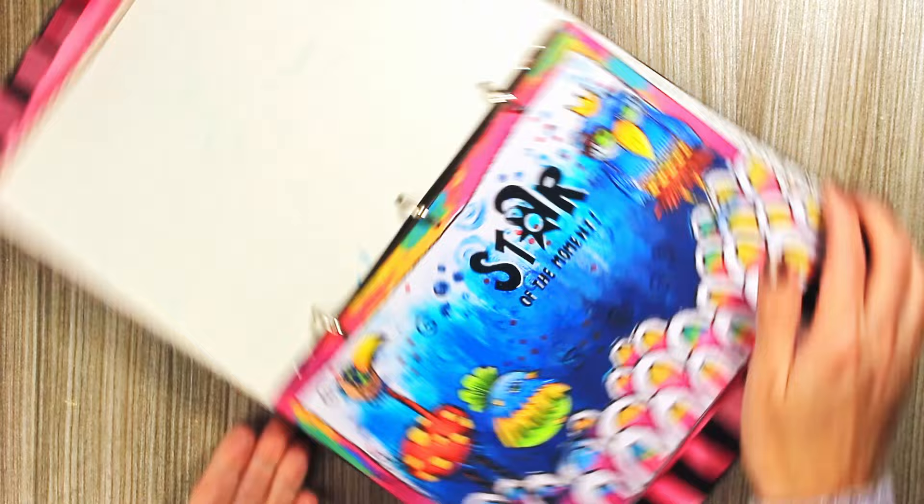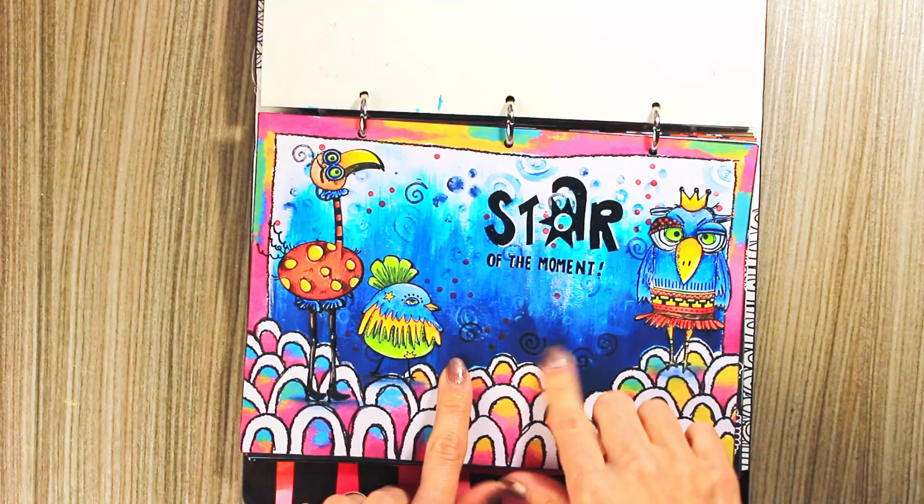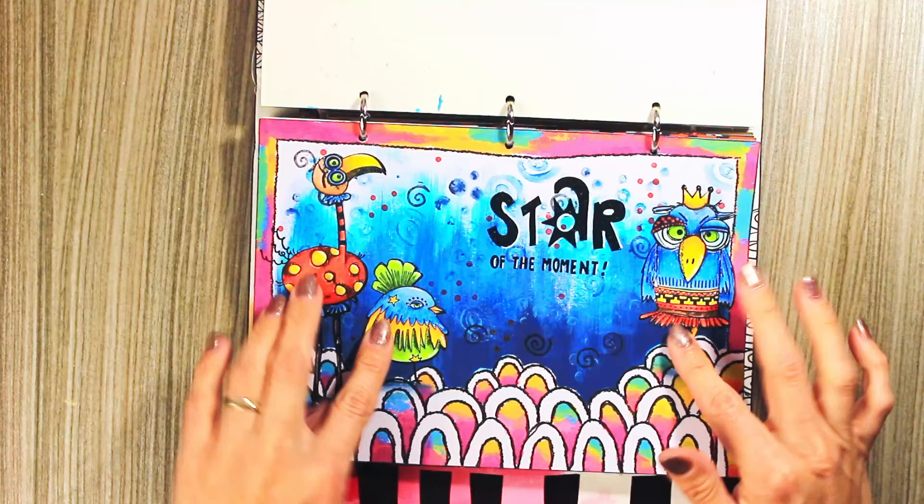For this one I used an Art by Marlene paper frame — actually this time it wasn't the frame which you push out, this was together with the background, so I just colored the white part of the paper, the frame, and then I adhered these birds and embossed the sentiment here.